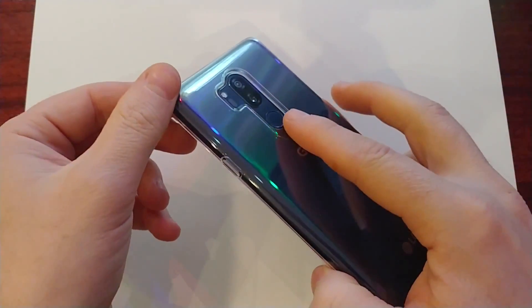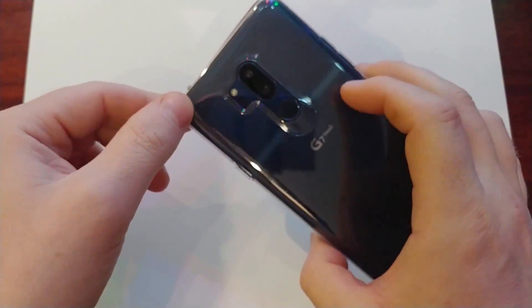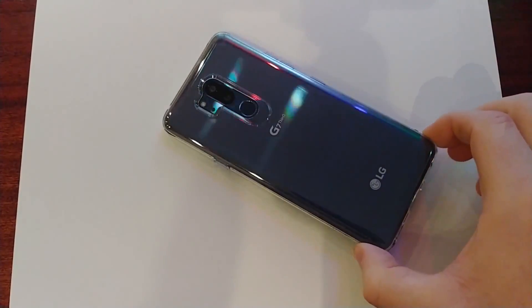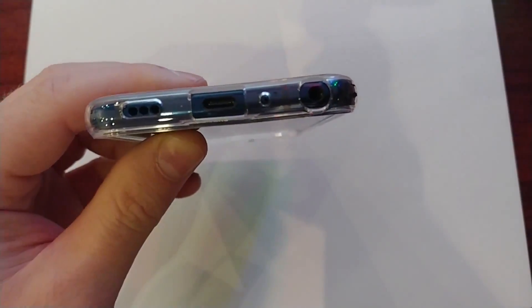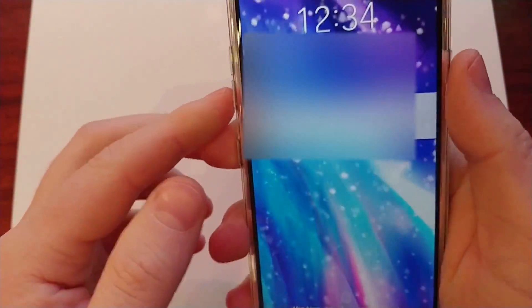There's a cutout here for the fingerprint and the camera is pretty protected. It's raised, so you can put it on the table and it won't scratch the phone. See how nicely the colors show through. All the ports are cutout — for the speaker, boom sound, USB-C, headphone jack, and the mic. The buttons are very clicky, no problem accessing them.